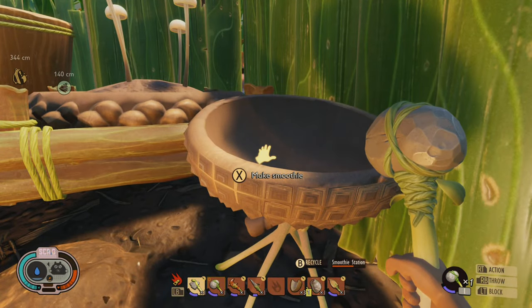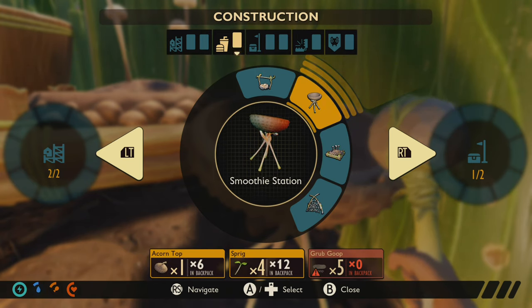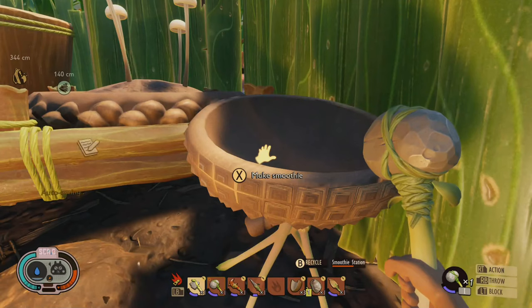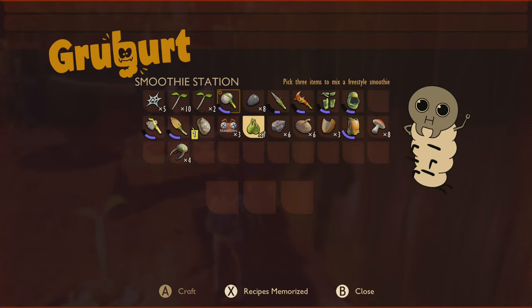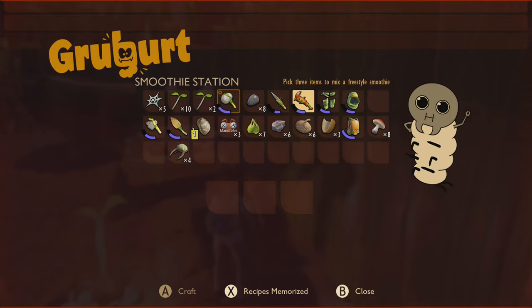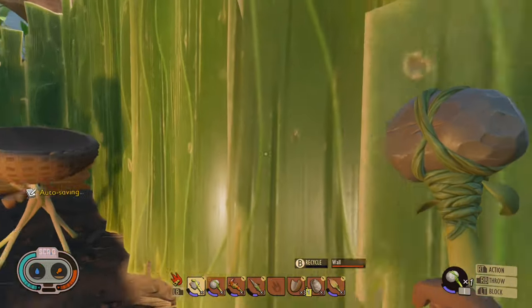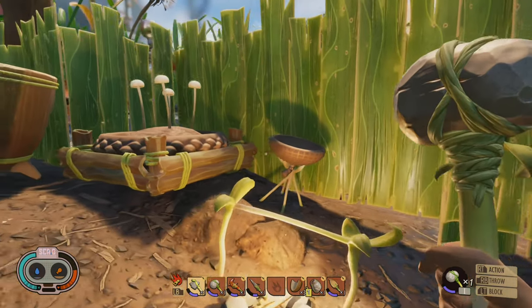Next up, we have the smoothie machine. You make it using these items, with the grub goop being the hardest thing to collect. The acorn top you get from the big tree all around it. For the grub goop, you have to dig into the ground and collect these little grub creatures that come out of it. In the smoothie machine, you put three different items together and create all kinds of concoctions that will either assist or not assist you. Your recipes will be memorized within the system in case you want to go back and make something that was really cool.